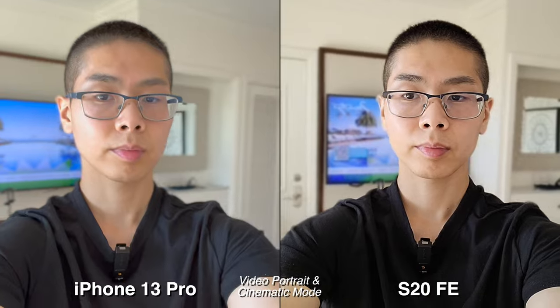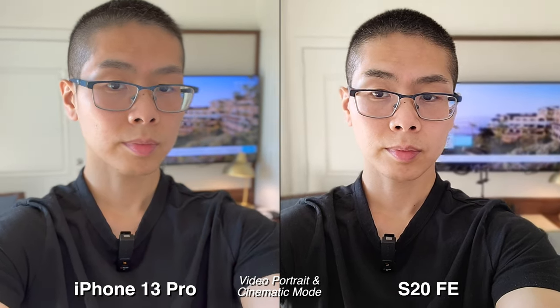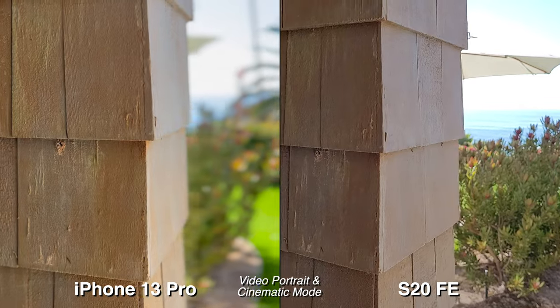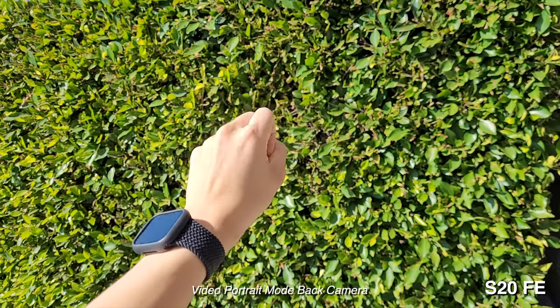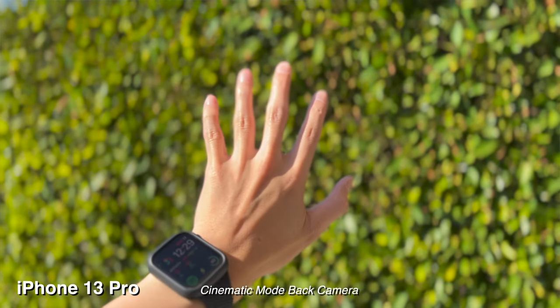The iPhone 13 Pro does have a cinematic mode, which is cool but not something I'll use every single time. The best thing about it is I can point and shoot at anything and it works — it doesn't have to be a human subject. And if you have a MacBook using iMovie or even Final Cut, you actually have more controls for the background, so you do have a lot more flexibility there. With the Samsung, you need to find a face; if there's no face, the effect will not work. So I feel like this effect is more of an add-on than anything else.